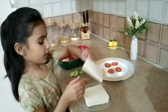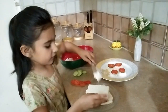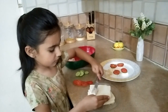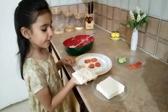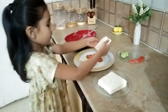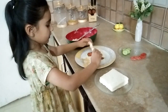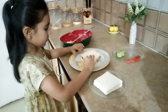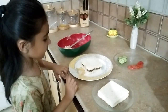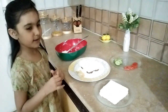Now we will add a little bit of mixture on it and apply the mixture on the second slice also. Now I am going to put it on the other slice, on the right corner. And our first sandwich is ready. Now we will make the others the same way.